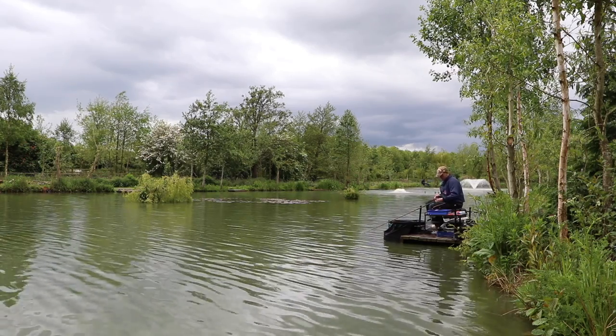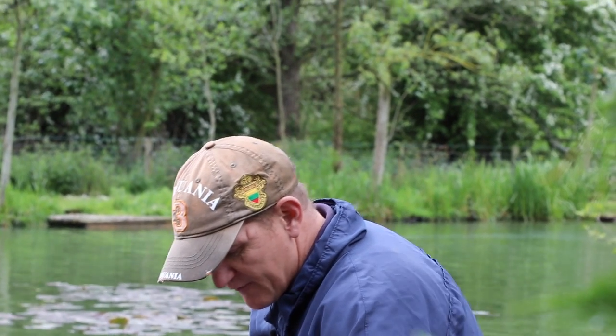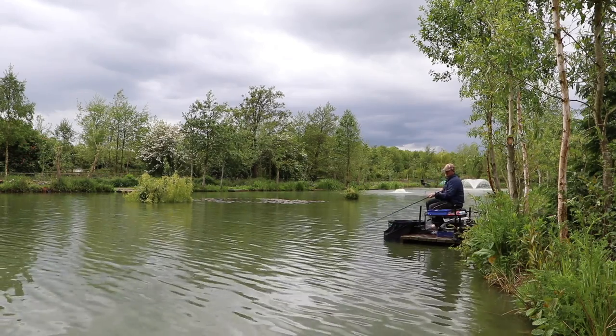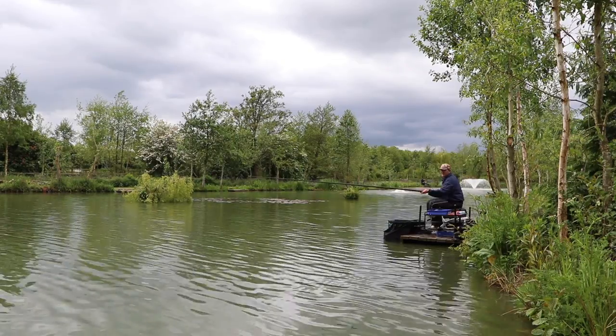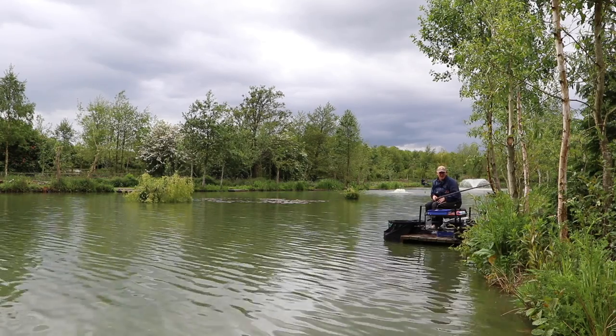We've been doing well on the maggot line and we'll keep that ticking over, but I'm going to try the pellet line now. We've been feeding it for a couple of hours and I feel the fish have hopefully built up confidence down there, giving us a chance at some bigger fish. I'll band an 8mm pellet and feed a couple in. Not going dead tight to the bank to start — just about half a foot away to see what indications I get.